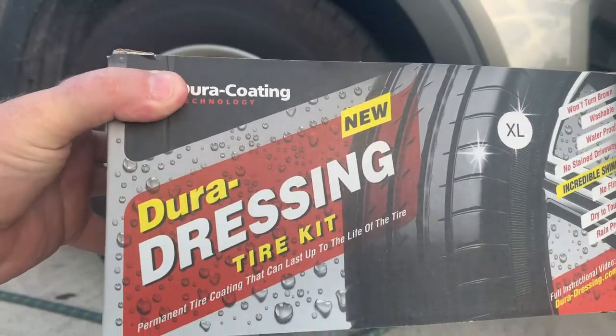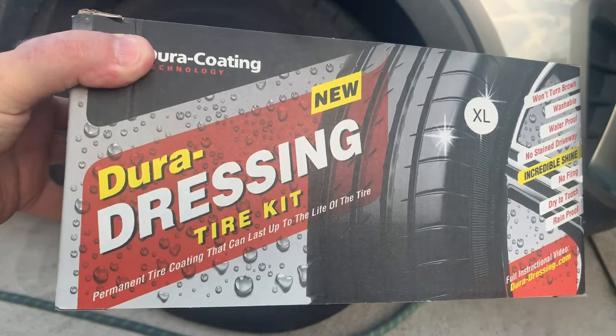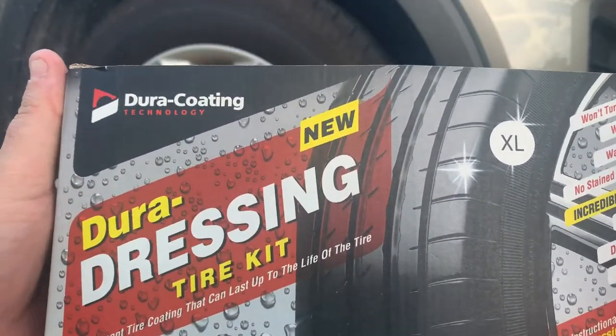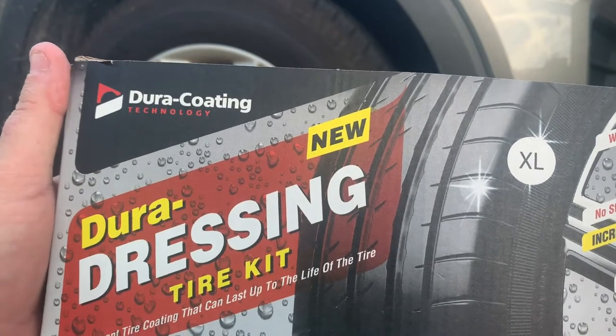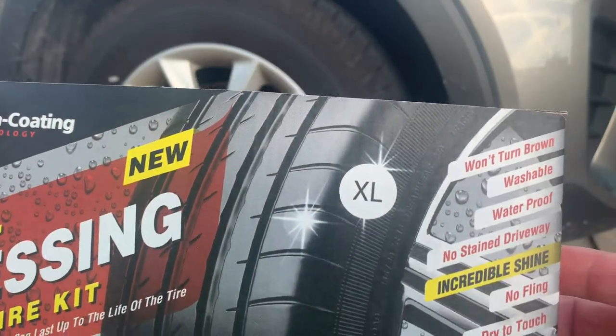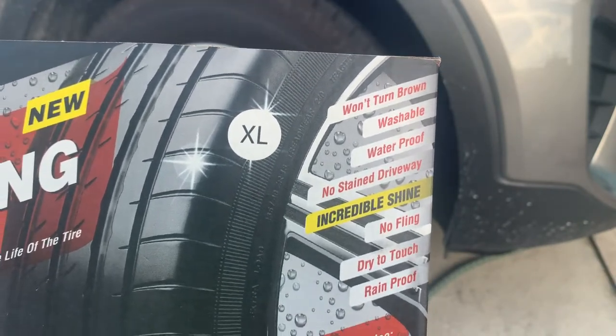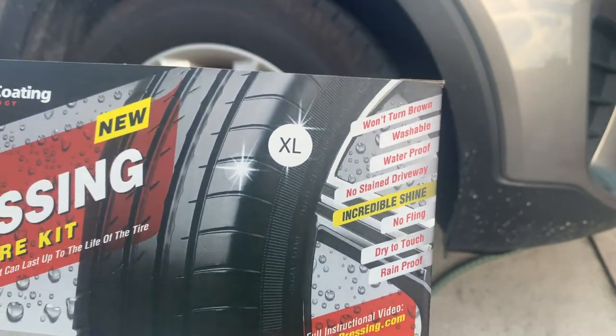You've seen these kits on Facebook or somewhere else — it's Dura Coating, Dura Dressing, it's a tire kit. This stuff is supposed to last three or four months, won't turn brown, washable, waterproof, no stain on the driveway, no fling, dry to the touch, and rain proof.